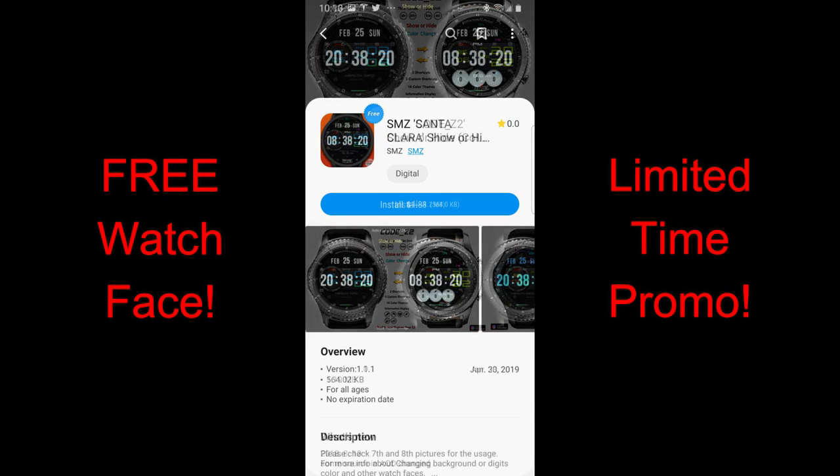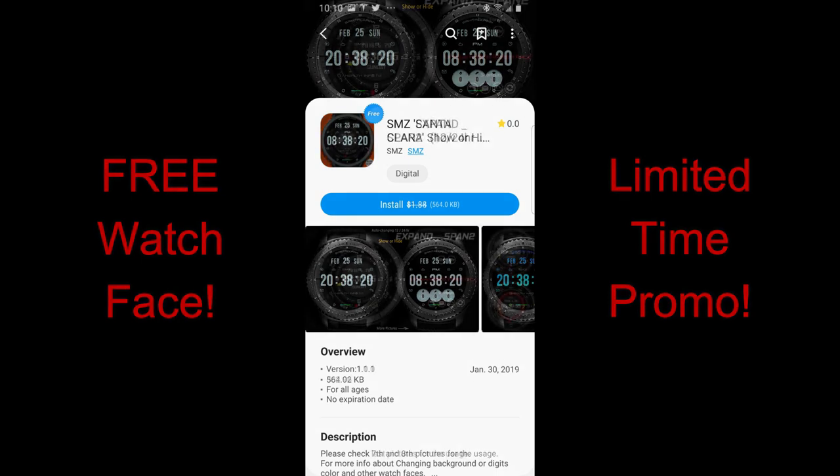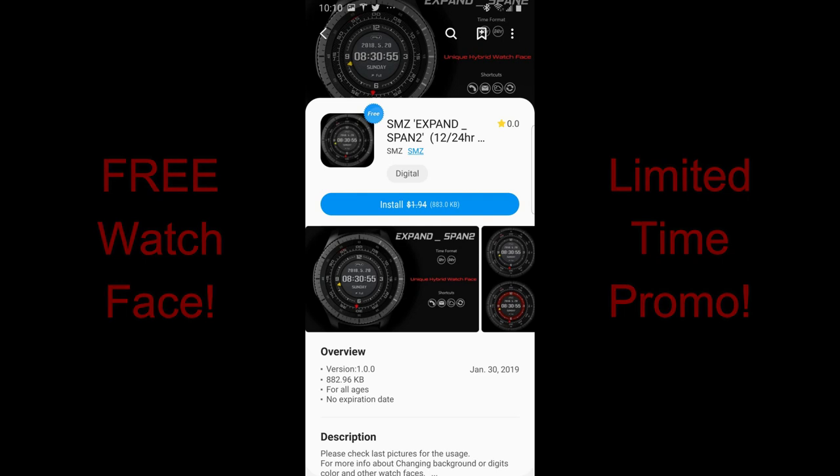I want to let you guys know that I am taking a couple of days off this week, but I do have a few pre-recorded reviews coming out over the next few days, so make sure you tune in as there will be a ton of coupons to give away. For now though, let's go check out these three free faces from SMZ.